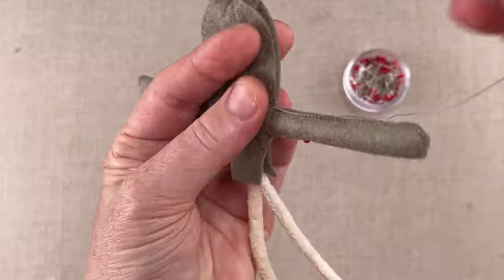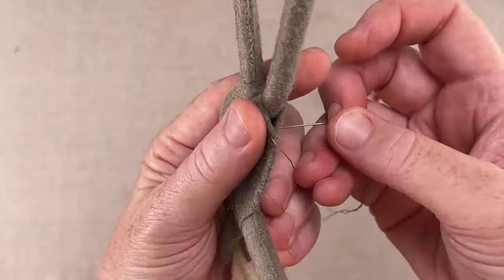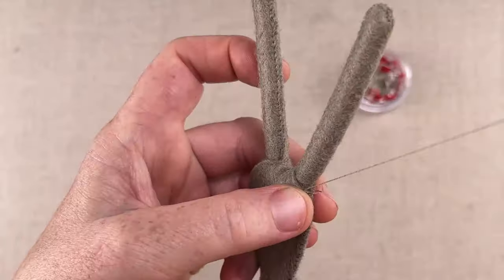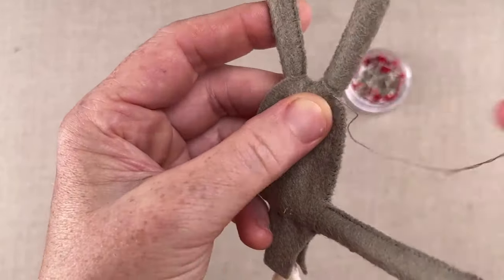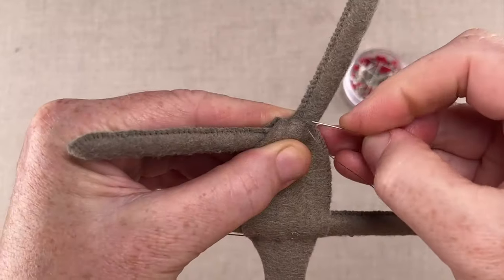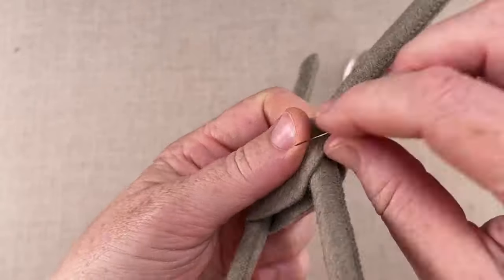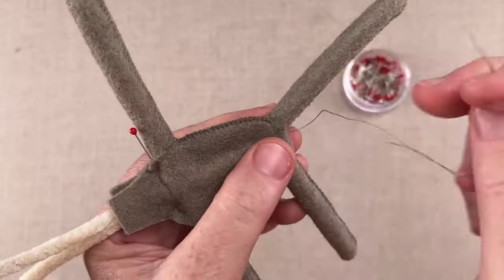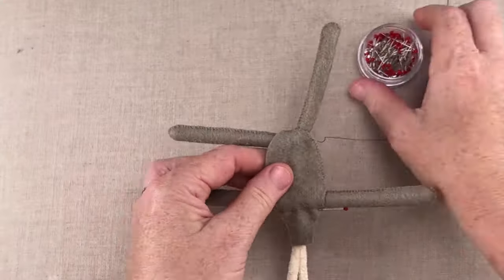Now begin whip stitching under the arm and down the side of the body to the hip. As you make your way around the hip, transition the whip stitch from catching the two side edges to catching the edge of the body and the leg's surface. To do this, it's helpful to sharply angle the needle and move the opposite leg out of the way to gain access to the seam. There are many slight modifications you can make when using the whip stitch, which I go through in the technique section of the book, and it's worth taking a good look through that before you dive in.